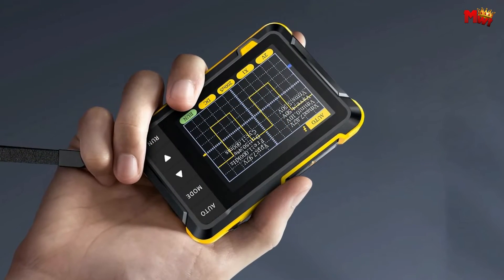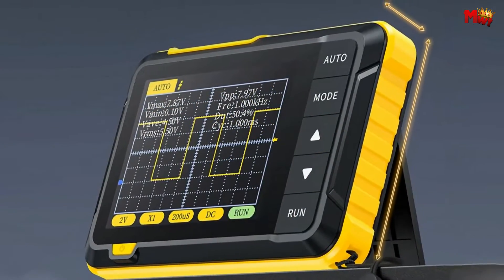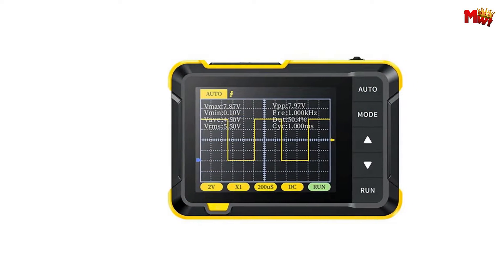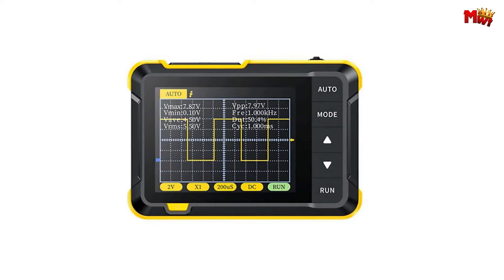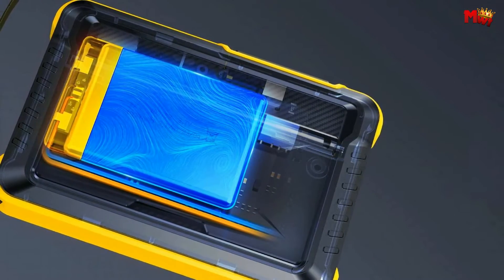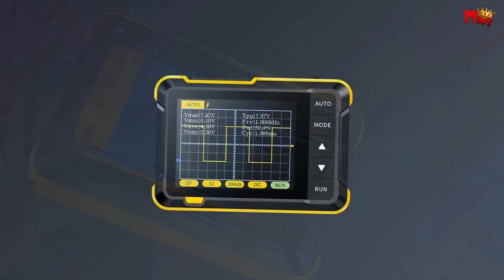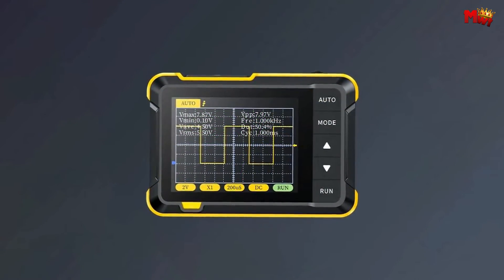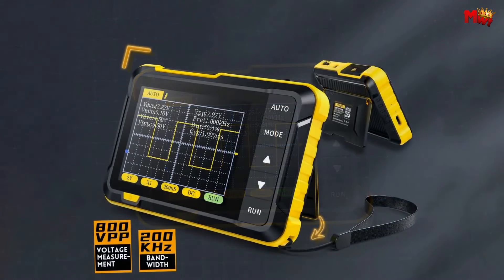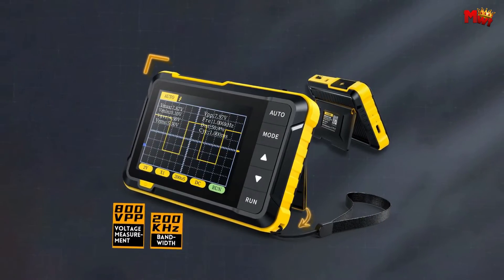Check out the 2.8-inch, 320x240 resolution high-definition LCD screen — crystal clear visuals for all your analyses. The high-quality 1,000 mAh lithium battery ensures continuous usage of about 4 hours after a full charge. That's a whole lot of productivity in a compact package. The FNIRSI DSO-152 is your indispensable tool for precision measurement on the go.